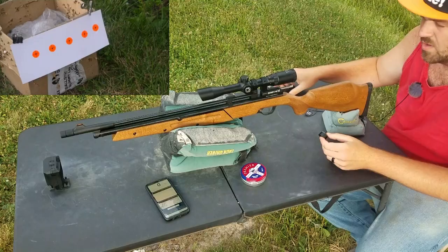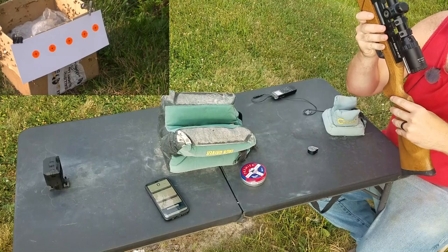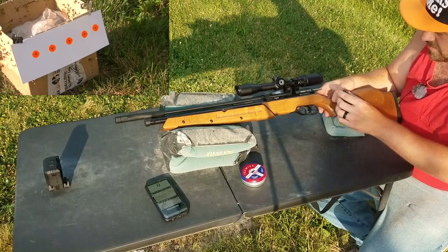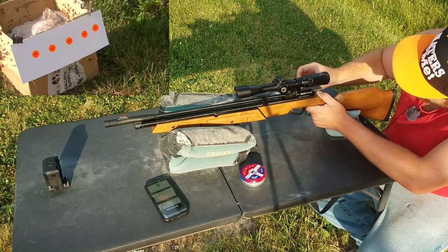Now that you've seen what I've got, let me get it on the bench and take some shots. I'm set up here at 25 yards with the Dragonfly MK2. Make sure it's cocked so I can pump it up. That's 10 pumps off the bag here with the FX Pocket Chronograph running.